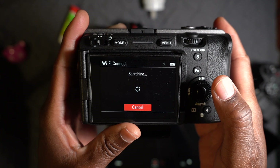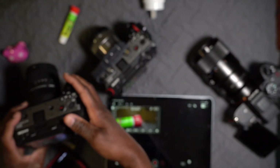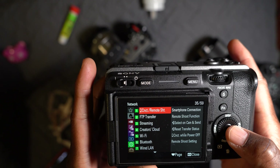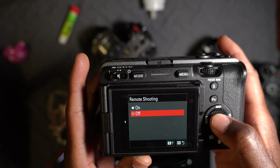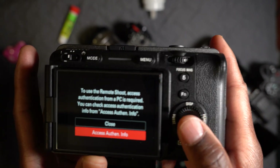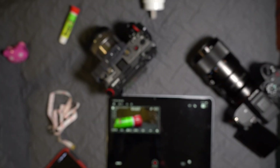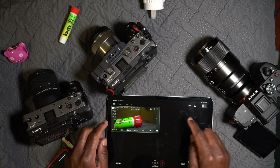Once it's connected, you think you're done but you're not. You have to go to the iPad and make sure it's connected to the same network. You also have to turn on phone controls — go to remote shooting and make sure the remote shooting function is on. Once you do that, you need to get the access authentication info from the camera screen.